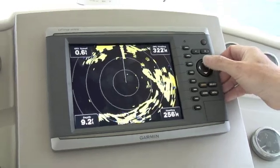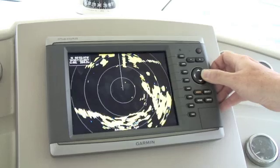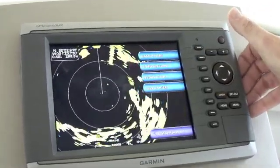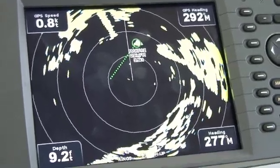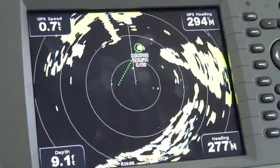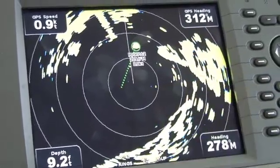MARPA, which stands for Mini Automatic Radar Plotting Aid, is a very useful function that all radars have now. It's used for collision avoidance, and here's how it works. To acquire a target, we put the cursor on the target in question and press the acquire target button. After the scanner has given it 3 or 4 sweeps, it will lock onto the target and provide information such as the target course and target speed.